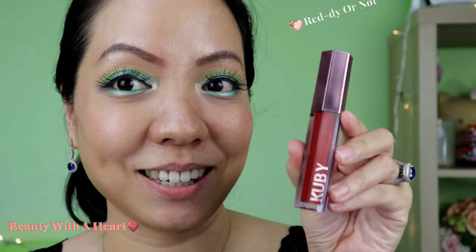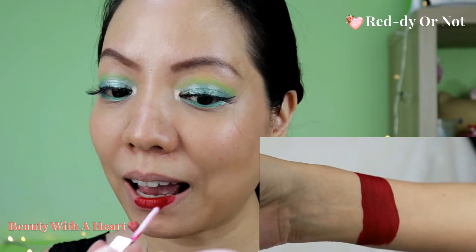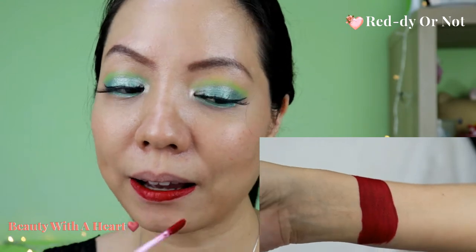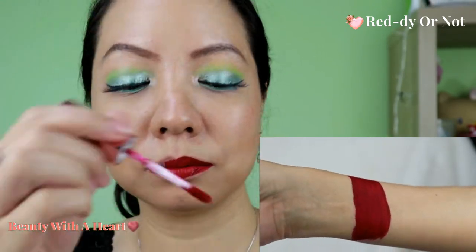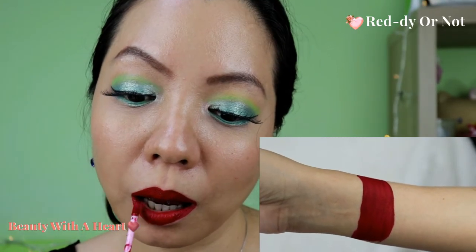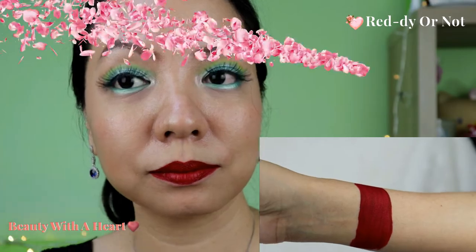And this is Red D or Not — it's a red red color. In the camera it appears dark, but in real life this is actually a bright red. This is a universal color, suitable for lots of skin tones. It also helps to whiten the teeth and gives you a very energetic look.